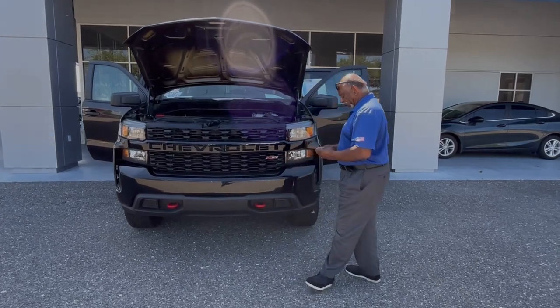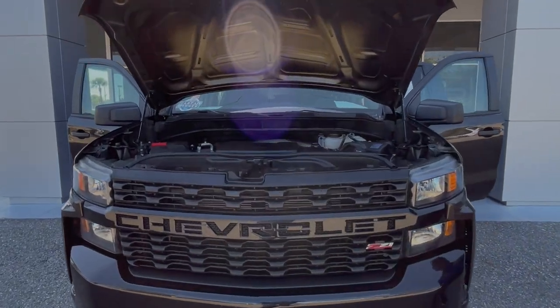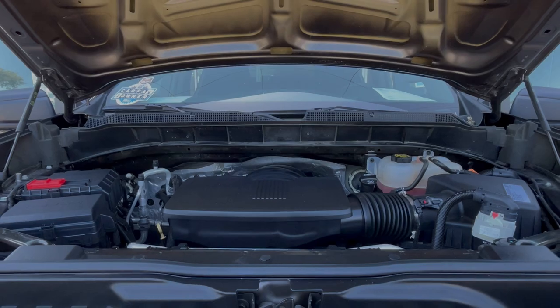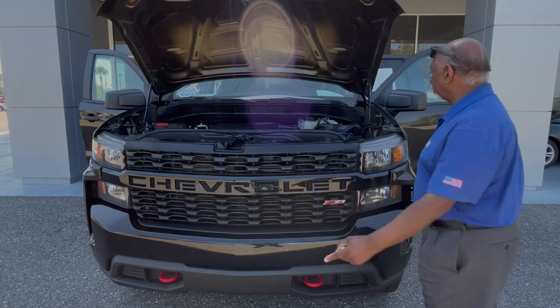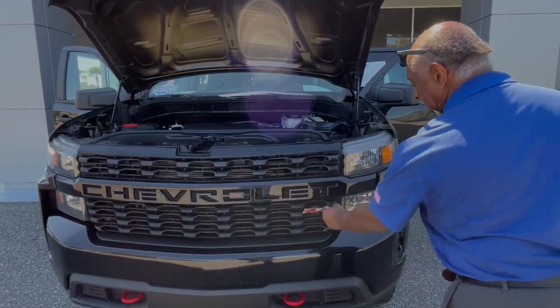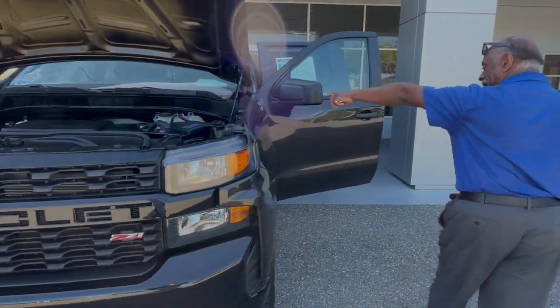Now we're going to talk about a Silverado Z71 2021 in Oxford Rail. It is a Custom, it is a Trail Boss. 5.3 liter V8 engine, 355 horses, 383 foot-pounds of torque. Z71 badges, a red tow hook, identified as Z71, with Z71 badges on the side.